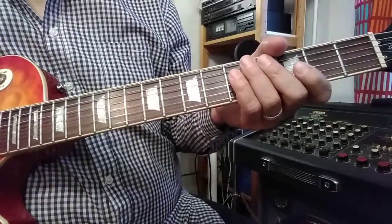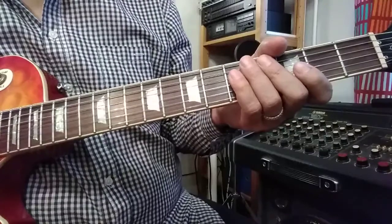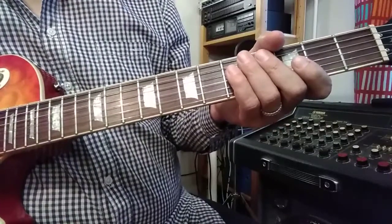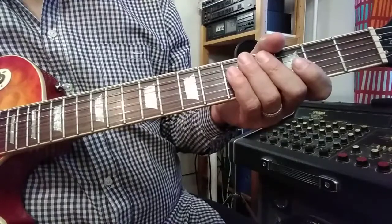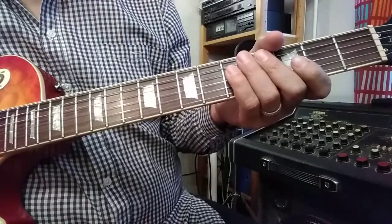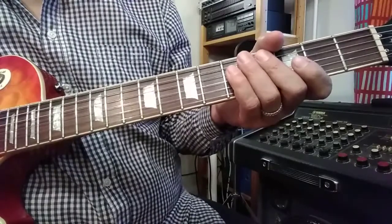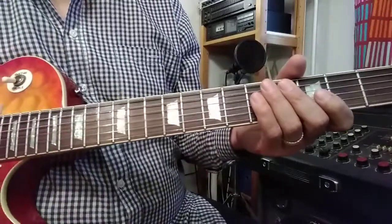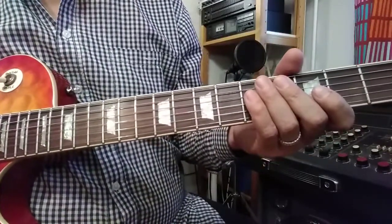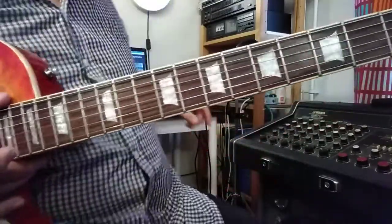The sheet and tablature for this solo may be found in Mikko Guitar Pinterest channel. The backing track is also possible to find in Mikko Guitar YouTube channel. Its name is 'Basic Blues Backing Track'. I have also another video for the same solo that includes information and analysis of what I play in this solo.